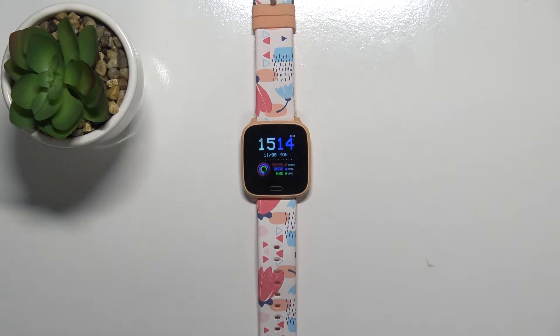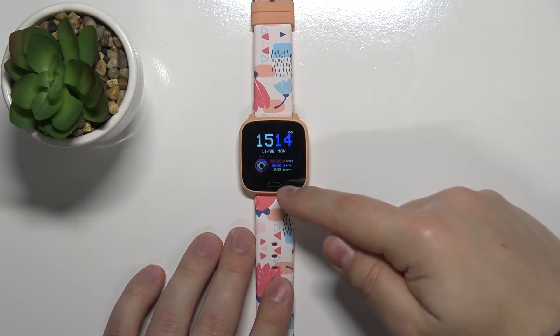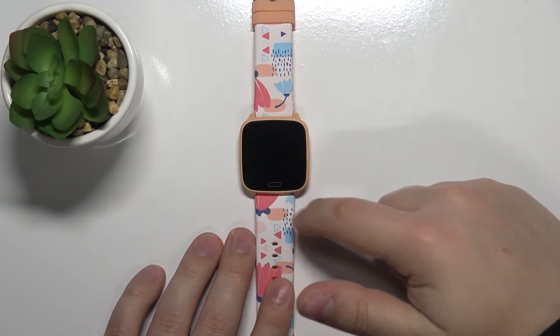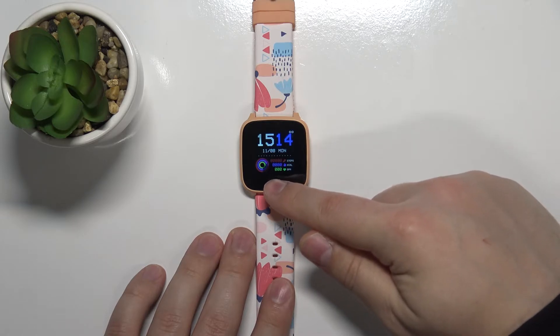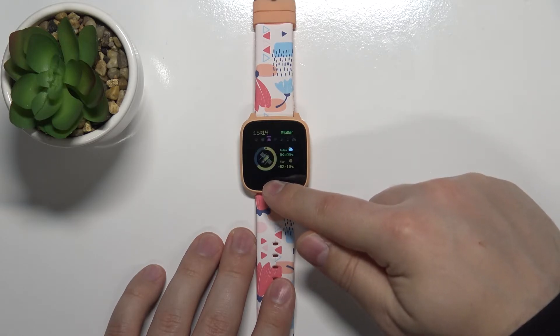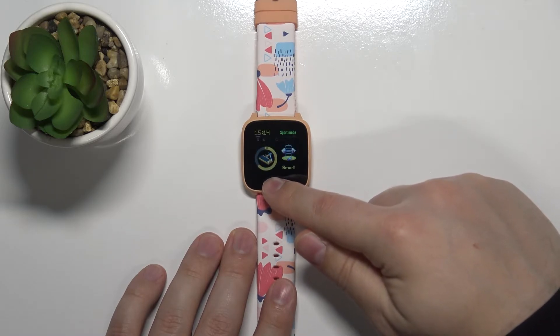First you will need to wake up the screen on your watch and you can do it by pressing the touch sensitive button right here. Once you wake up the screen, start tapping on the touch sensitive button repeatedly, keep tapping on it until you find the brightness option.